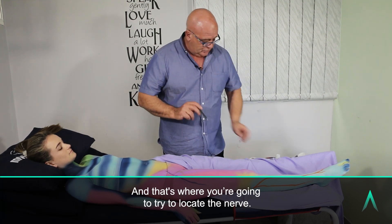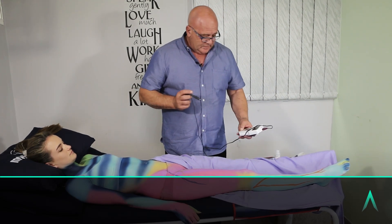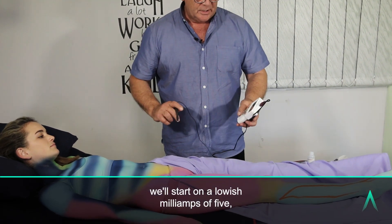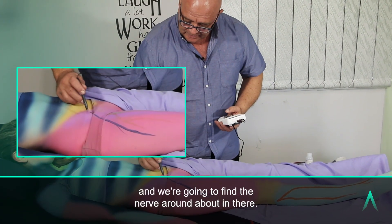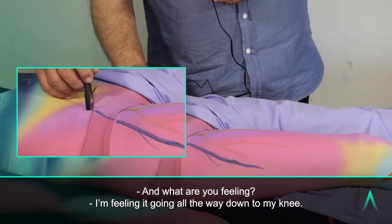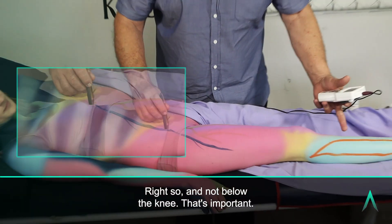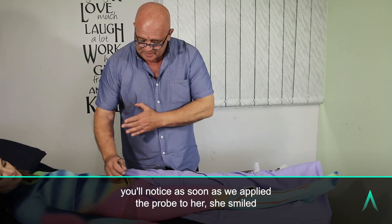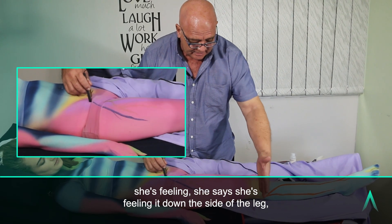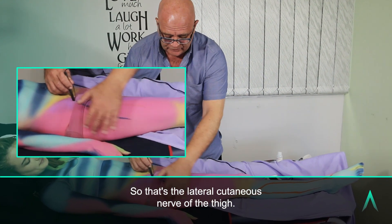That's where you're going to try to locate the nerve. We'll put a little bit of conduction gel on the tip of the probe, start at a low milliamps of 5, and find the nerve around about in there. What are you feeling? I'm feeling it going all the way down to my knee. So not below the knee — that's important. She smiled as soon as we applied the probe; she's feeling it down the side of her leg, down to her knee, but not below the knee. That's the lateral cutaneous nerve of the thigh.